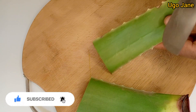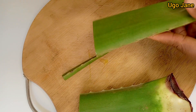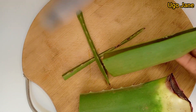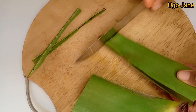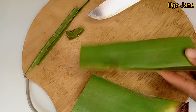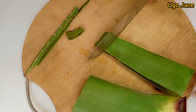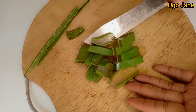You can see this yellowish fluid that is in between the bark and the gel. It is called latex and it is not good when it comes in contact with your skin. You have to remove it because it can cause you irritations and other skin issues when it comes in contact with your skin or your scalp. So you have to take it out whenever you are using your aloe vera for anything that concerns your skin or your hair.